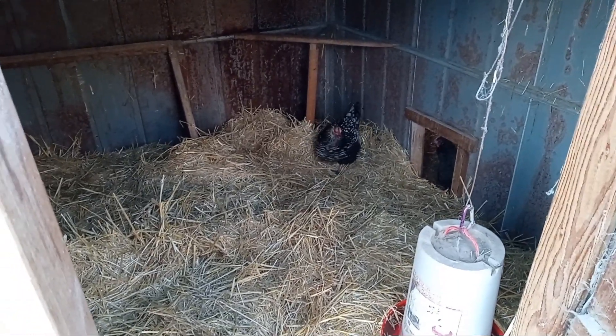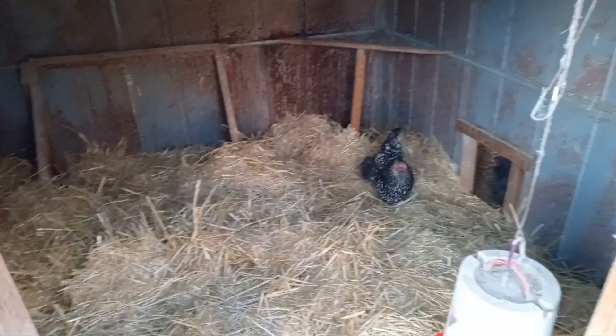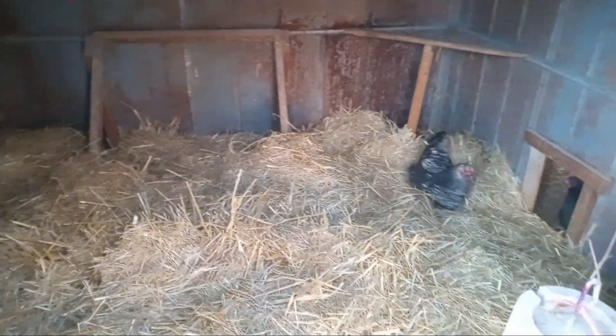Alright, hello everybody. I'm going to give you three best tips on how to keep your little hens, your chickens laying eggs all winter long.